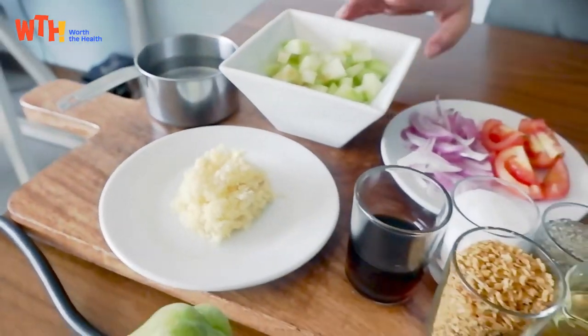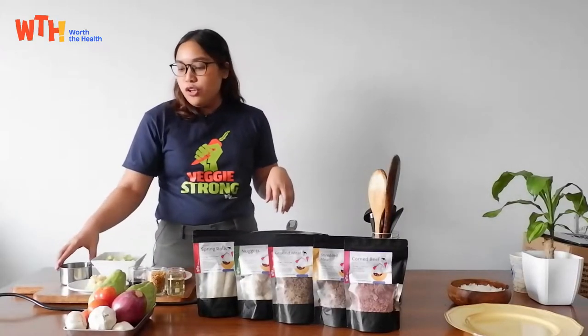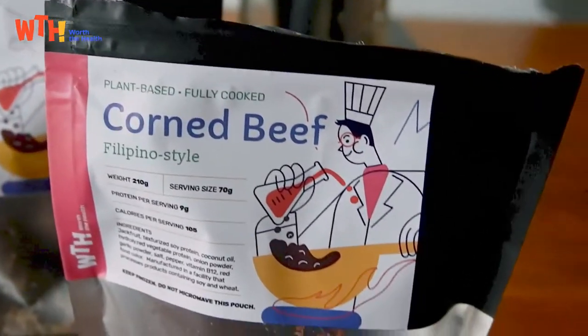Salt, pepper, cooking oil, toasted garlic for garnish, water, and of course our WTH corned beef that's made from jackfruit.